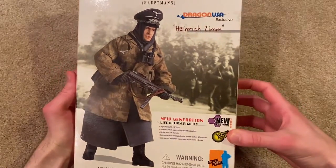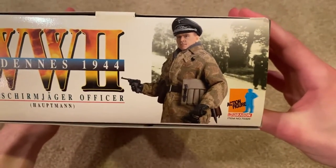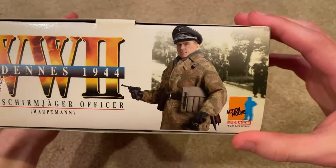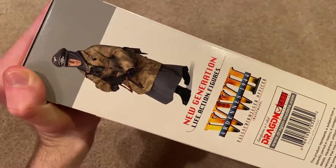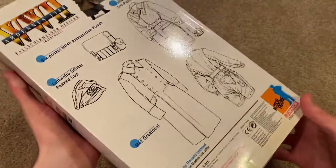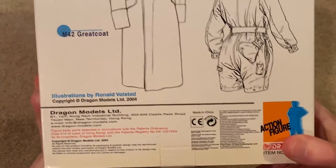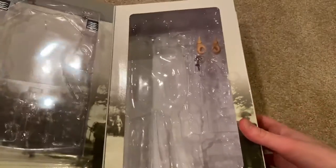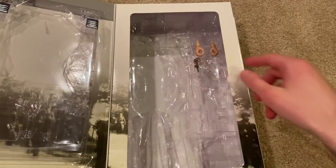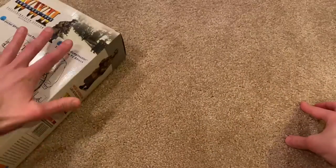So there's a great picture of the figure on the box, and here's another one at the top — you can see he's holding his Luger, that's a really cool look. There's a third picture of him on the side, and there's the back of the box. This one came out in 2004. Inside there are a few things: some medals and insignias that I haven't applied to the figure, an extra pair of hands, and a Fallschirmjäger knife.